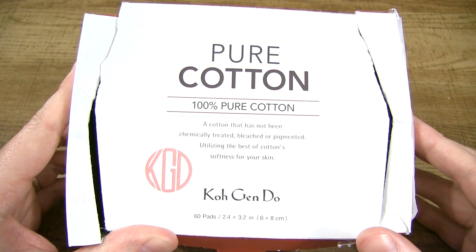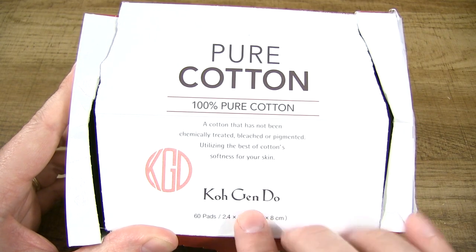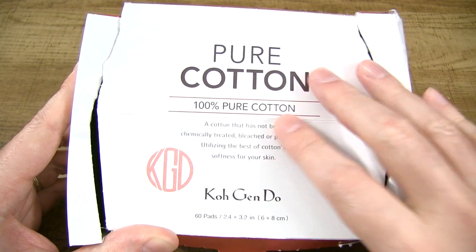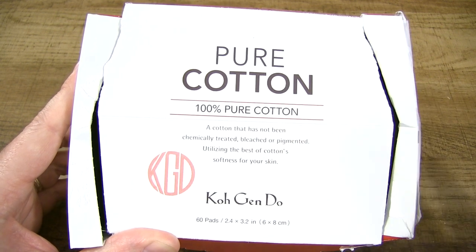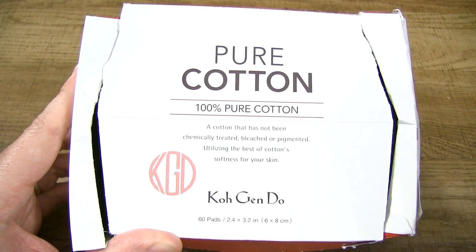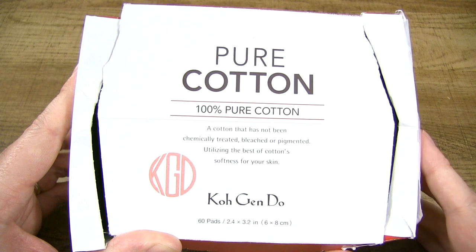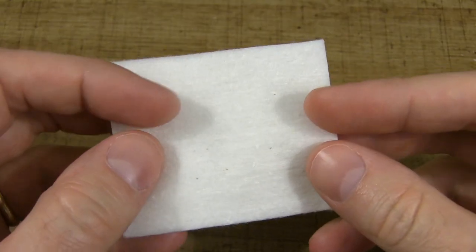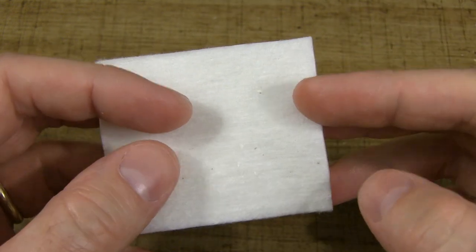The first thing you are going to need is 100% pure cotton pads. In this case, this is Kogendo Organic Japanese cotton pads — 60 pads came with this box for about $10. There are better deals out there; in the description I'll post links to better deals where you can get more pads for a cheaper price. Next up, you're going to want to take one pad — one sandwich pad — these are the Kogendo pads, like I mentioned.